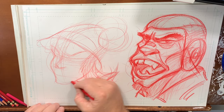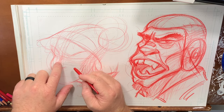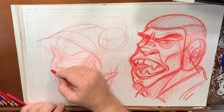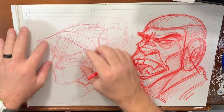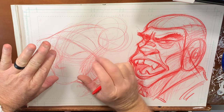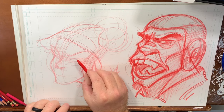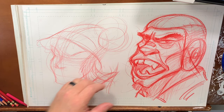Alright, so now I'm going to go in and rough in the eyes. I like usually doing this eye first and then moving on to the other side. If you look at it, she's looking at us and her head is tilted toward us, so what's going to happen is this eye is going to be lower and this eye is going to be higher. I need to sharpen my pencil.